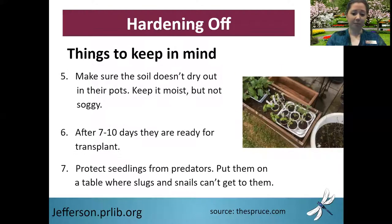A few things to keep in mind: do not let the soil dry out — keep it moist but not soggy. After the end of this process is when they should be planted into the ground. Also, protect your seedlings from predators. Snails and slugs love tender young seedlings, so place them up high on a table or chair to make it much more difficult for snails and slugs to find them.